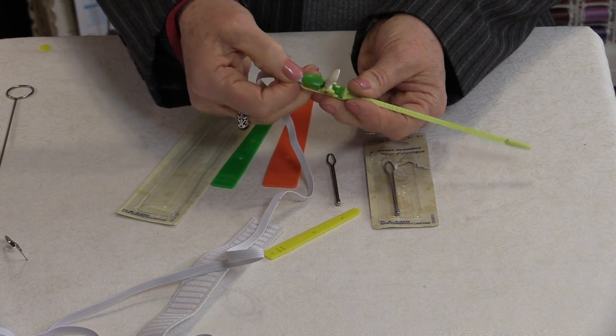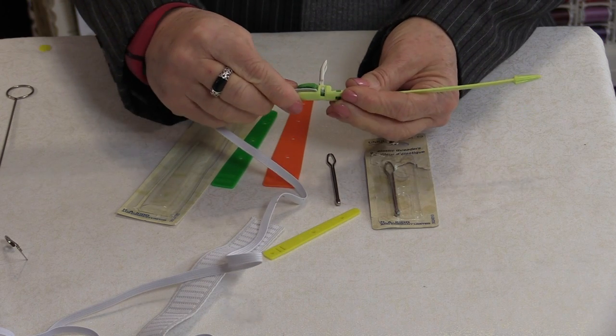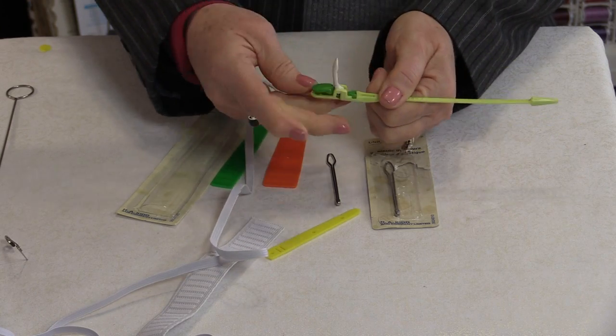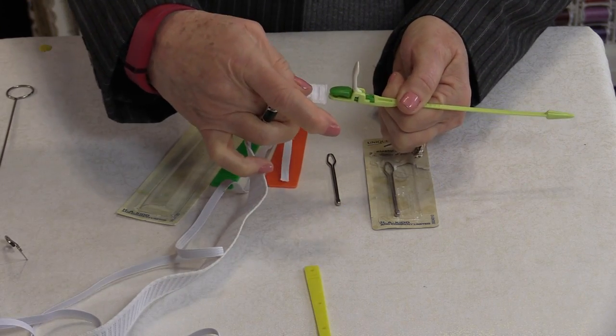You can use the one that's still longer — it's flexible but it has little teeth, a little grip on it, so that when you put the elastic in there or the ribbon and close it, it stays in. This can be used for any size.